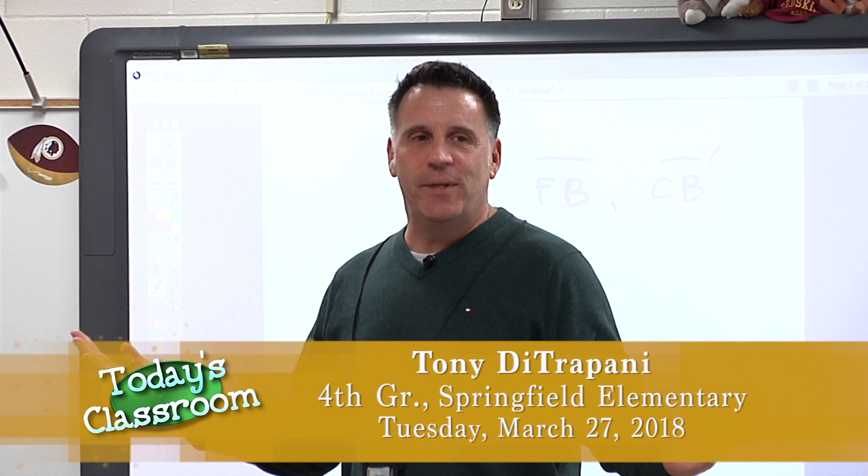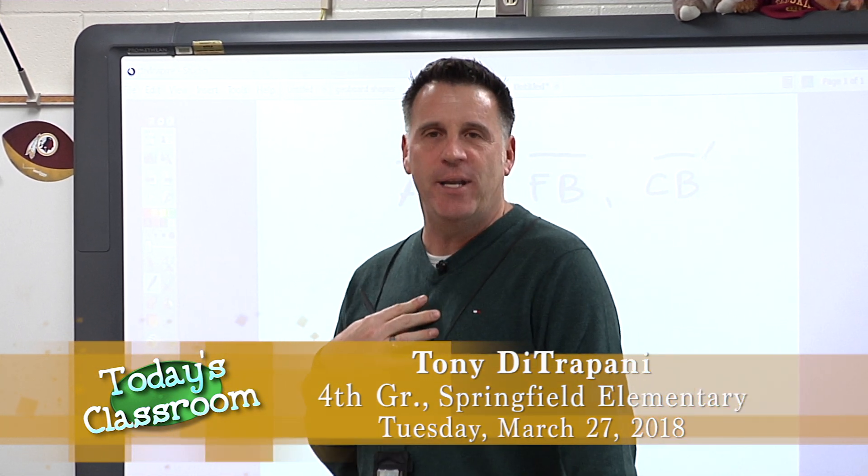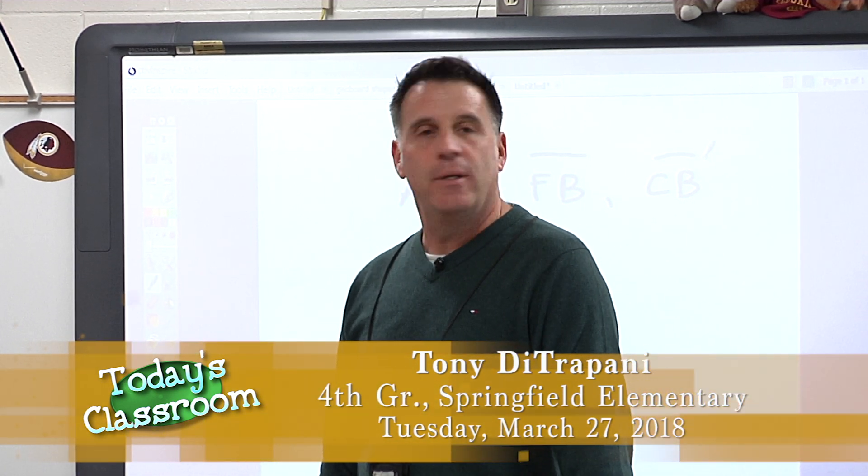Welcome to Springfield Park Elementary School. This is our fourth grade math class. I'm Mr. Detropany. We are getting ready to do some geometry karate and learn some geometry concepts, so let's begin.